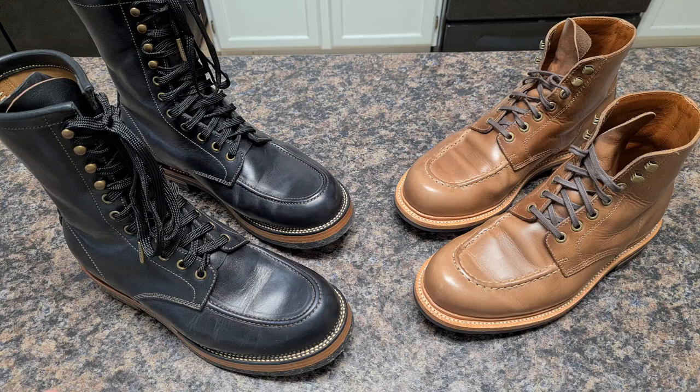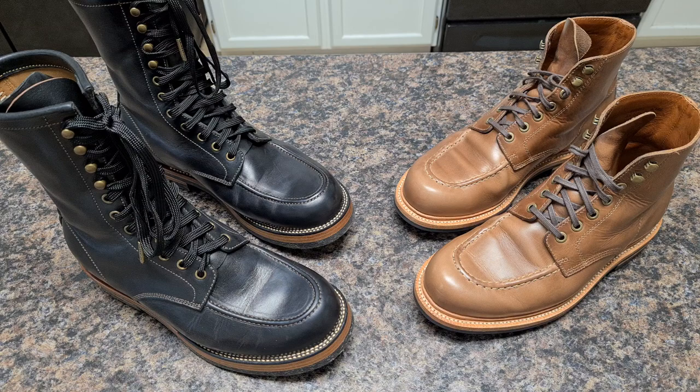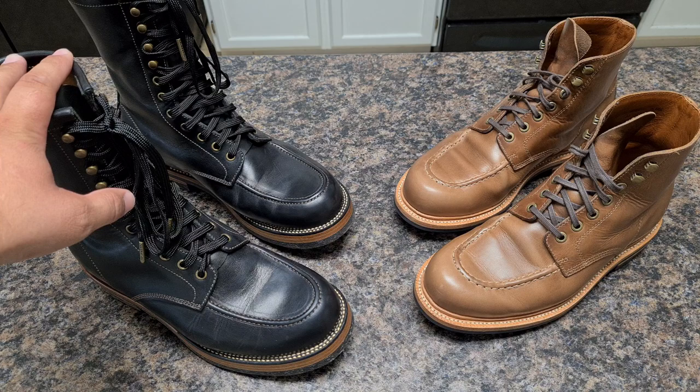Today we want to talk about made in China boots. Here we have a pair of Flame Pandas, Moctaws, and Grandstone boots — specifically the brass boots — two different companies from China with different backgrounds. First, a little introduction: Flame Panda is made by a guy called Peng, last name Meng.